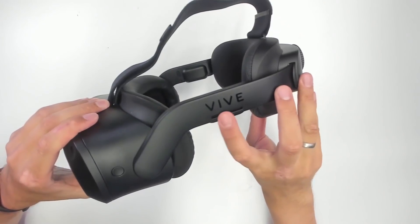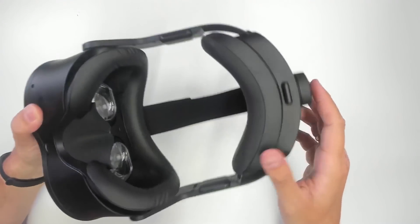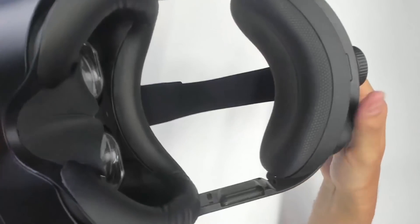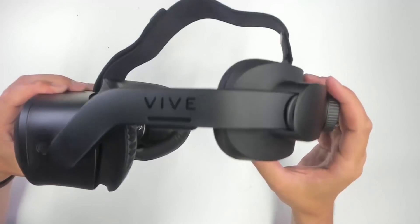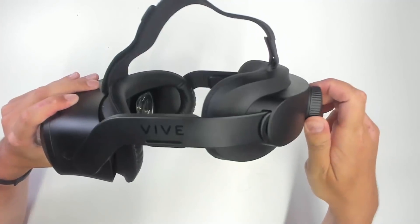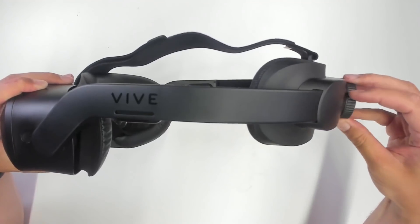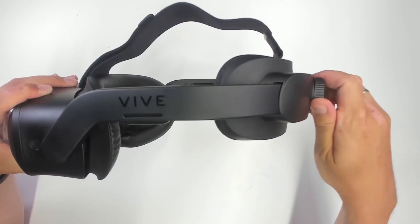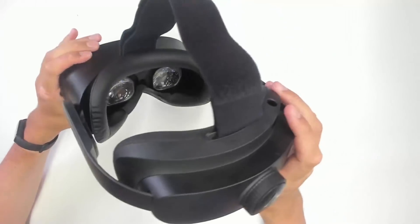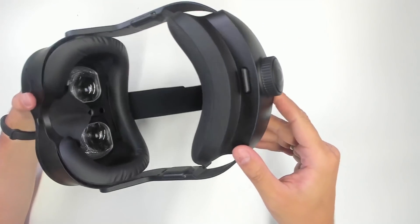There's a loudspeaker on each side — an open-ear loudspeaker, just like the Quest. In the back of the device, we have the adjustment knob to fit different head sizes, which feels great to use. You can tell they thought about every single part of this headset very carefully. There's another button to release the battery, which I'll show in a moment.